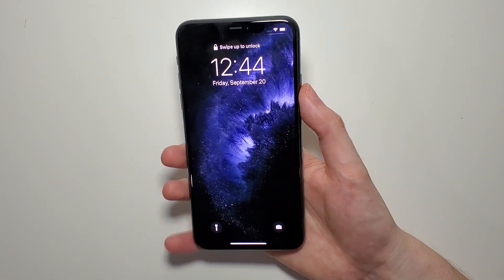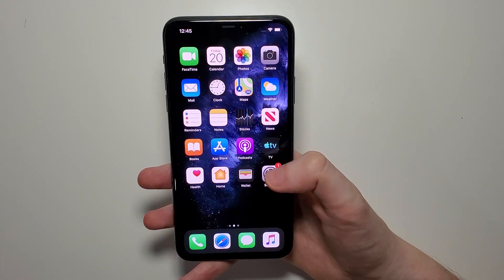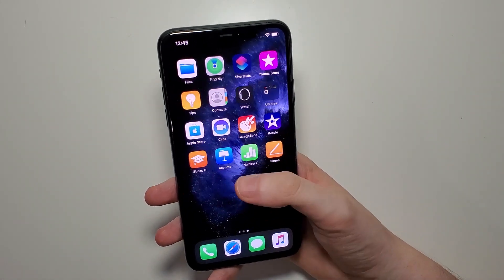Hey guys, so I'm going to show you how to take a screenshot on your iPhone 11. It's pretty simple — first just find the screen that you want to screenshot. I'm going to screenshot the home screen.